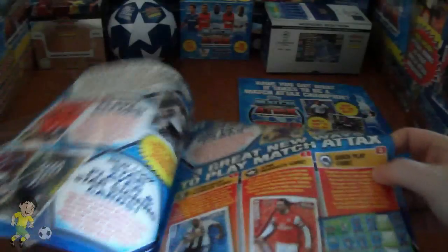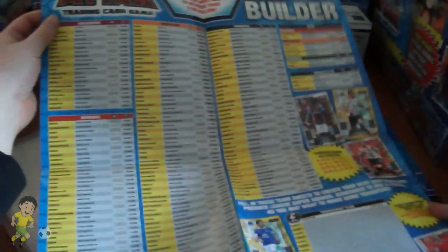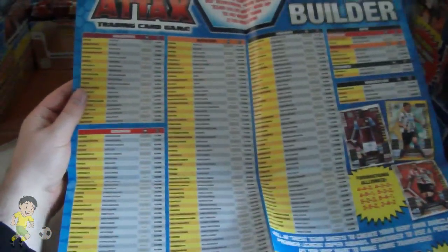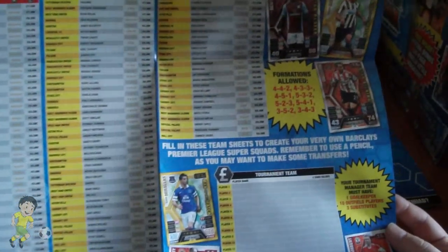Then we have a wall chart which is very similar to the UK variation, but on the back we have the actual Malaysian version which shows all the cards. Only a few man the matches as you can see — it's not millions of man the matches. Only four 100 club cards, which are Van Persie, Wilshere, Luiz and Hart.